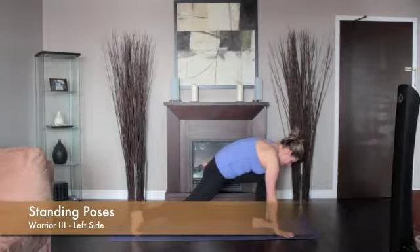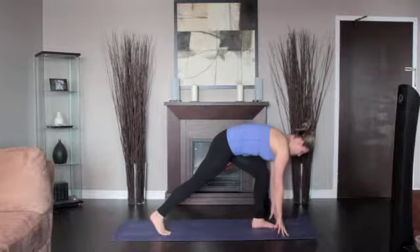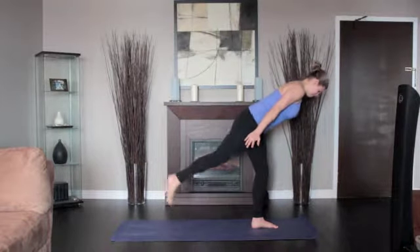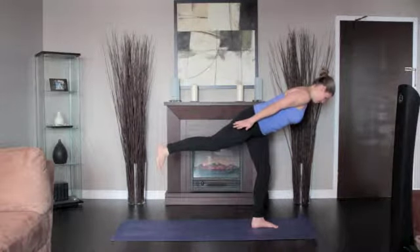Straighten your right leg and energize the left leg and extend it up strongly toward the wall behind you. Reach just as actively in the same direction with the arms.